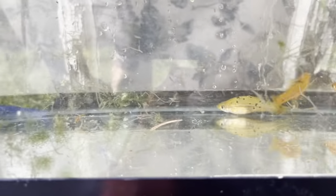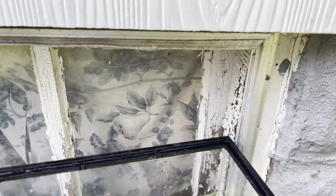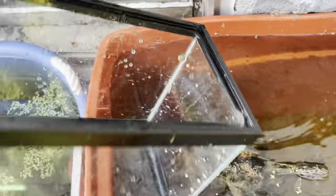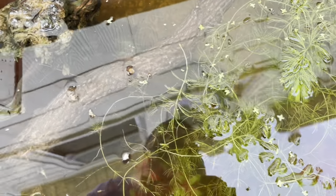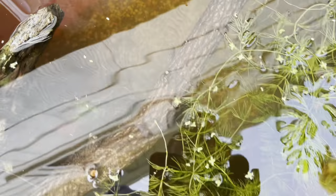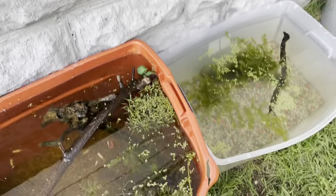I also grabbed some extra hornwort to add to this pond since it didn't have enough. I'm adding the swordtail trio in here — they've already produced for me so it should be pretty easy to keep them going. There's also a rare shrimp just chilling in there.